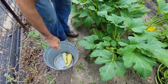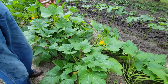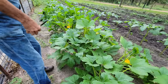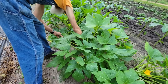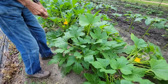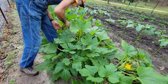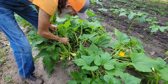What this does too is it opens up the plant where air can flow through it and where the bees can find the flowers a lot easier. Good sharp knife and it don't take long — you can go down through here. I already hear the bees this morning. The bees are happy, they've got all these big old blooms.